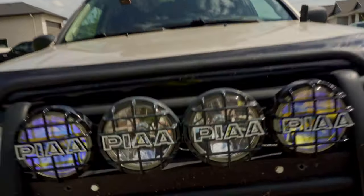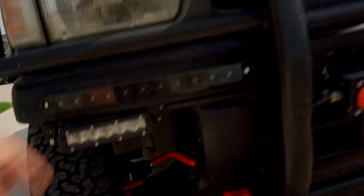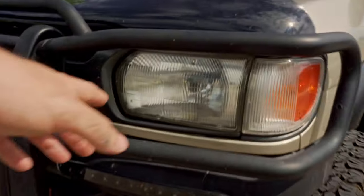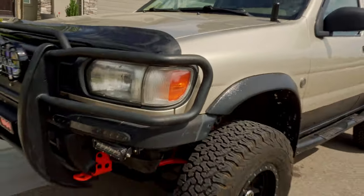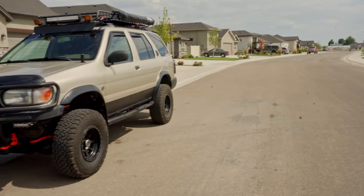A really impressive lighting setup out in the front here — all Amazon though, cheap lights. We just got these PIAs, turn signal, and some more lighting right there, just some LEDs in the headlights. Very, very well done — a super nice lift and tire setup.